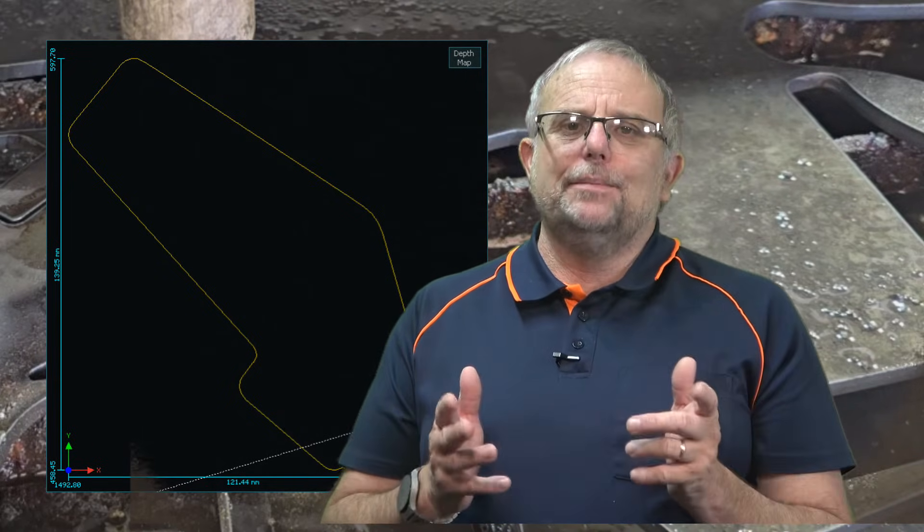If this is not the line that you wish to start from, you can enter a new line number and press Start From Line to update the start position. It is important to note that the starting position must be before the resume point that you set earlier.